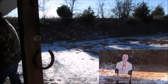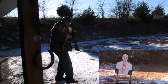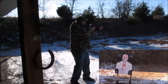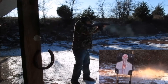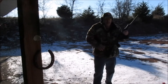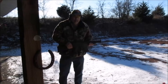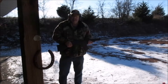Let's go ahead and mag dump them. Cycled those fine. Those were Herters at 1200 feet per second — cycled through it fine. So let's go on to the next one.